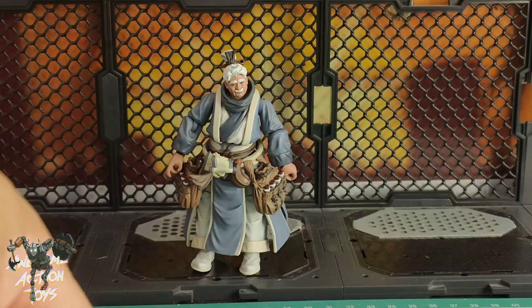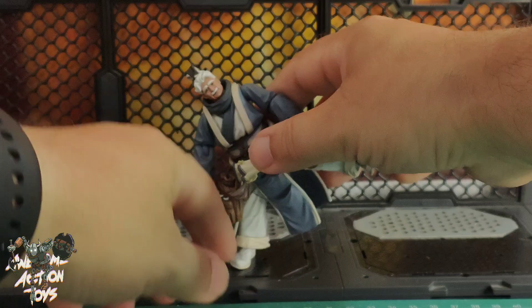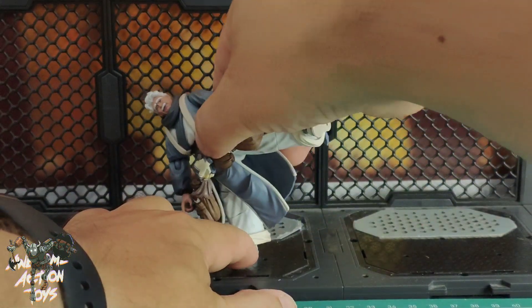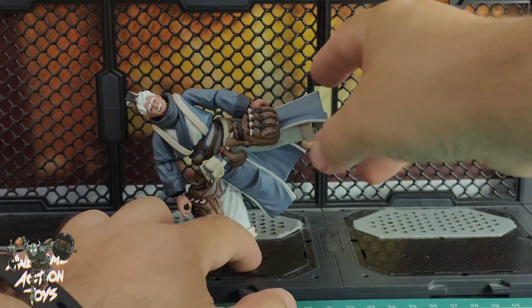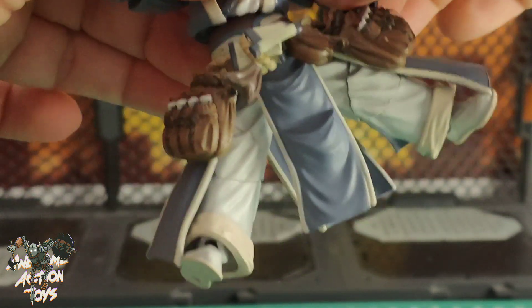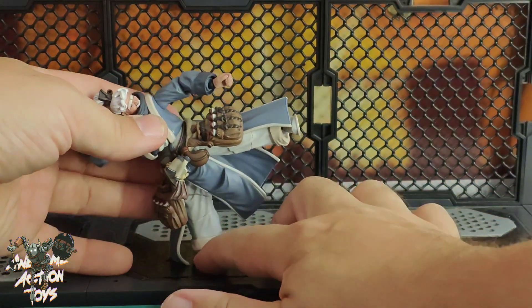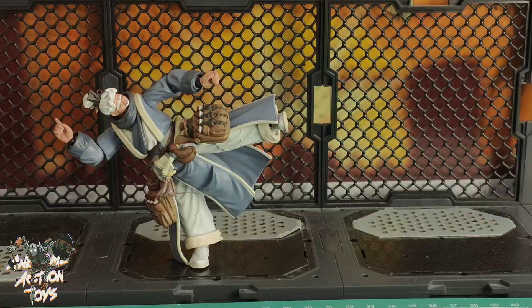He is a nice all-round figure. I love the fact that despite not being very flexible, he can hold that kick position if you get the foot right — the ankle joint is actually stiff enough to hold it. He does do it very very nicely, so that's pretty cool. Another great release from the Jianghu line — I really do love this line a lot. It's one of my favourite lines from Joy Toy.